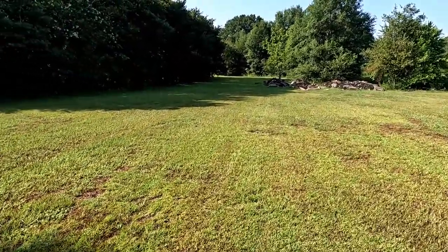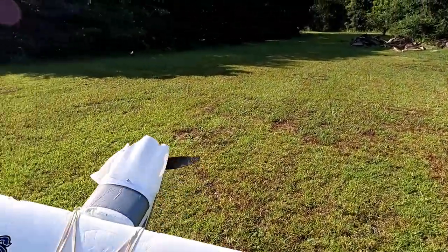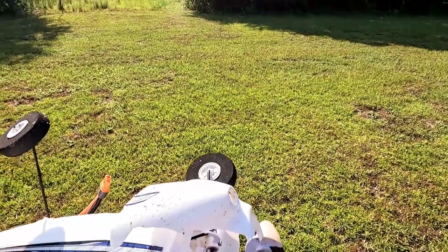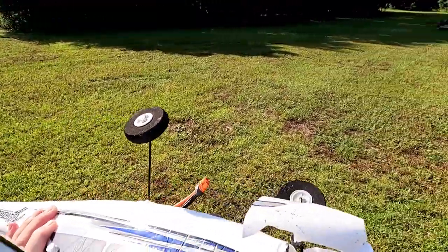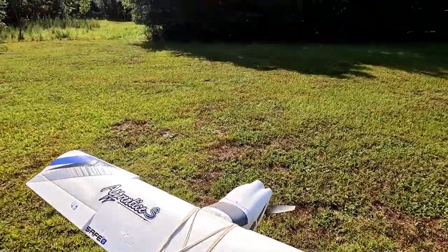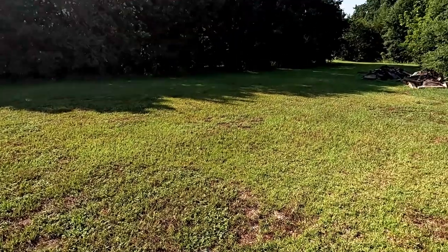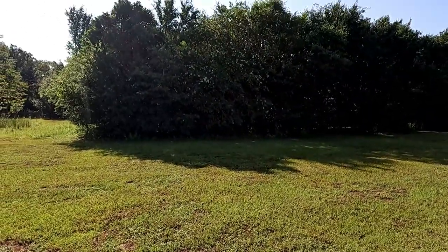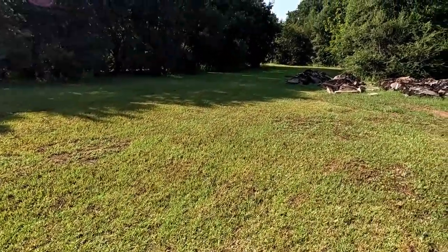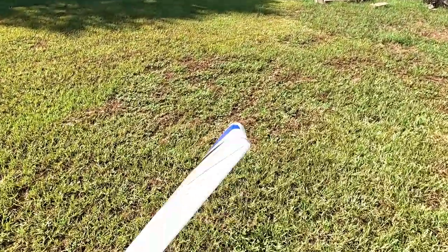Maybe I should buy one of those flight simulator programs to practice so I get my muscle memory down. I can't remember — I think I only have one cowling so I'm gonna have to order another one. Let me know what you think — should I give up on airplanes? Look at the wind. It's way windy. I should have just packed it up and said it's too much, but I wanted to try. I'm so eager to get out here.